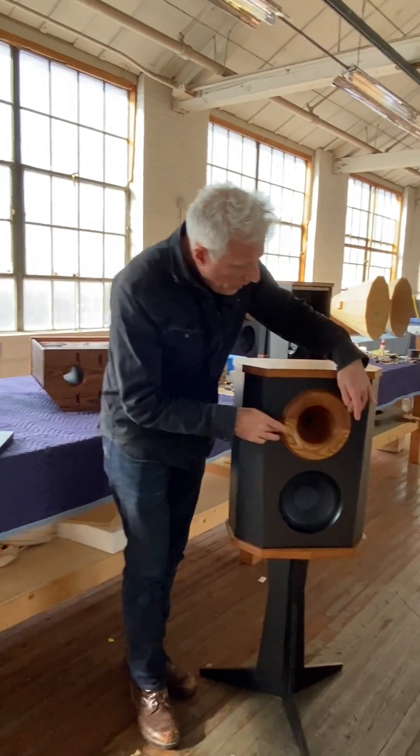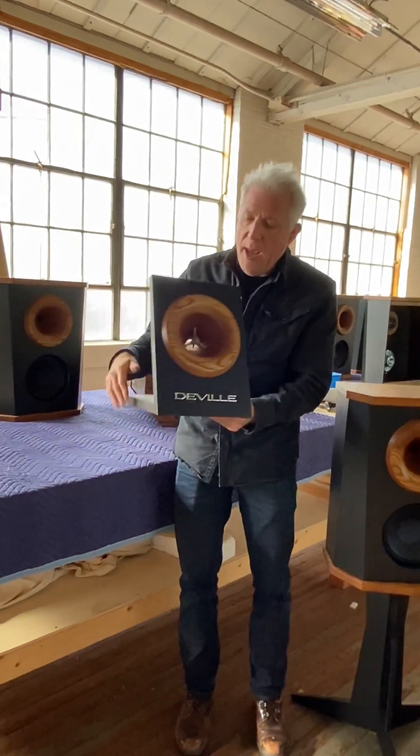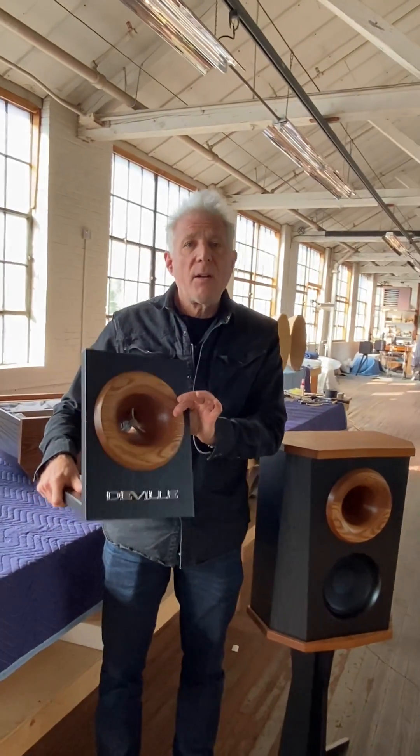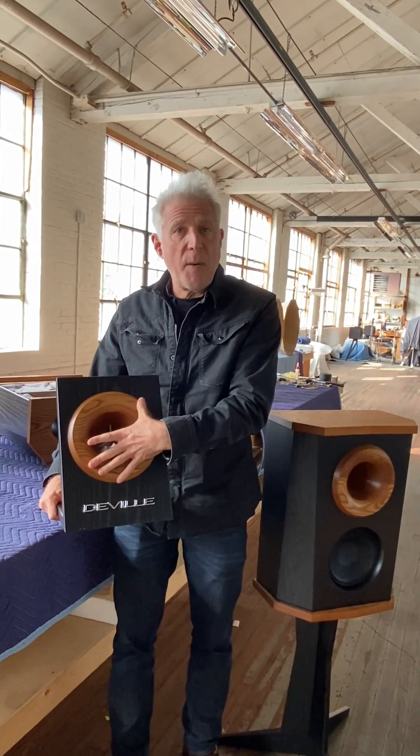With a horn, you're getting high efficiency and a big source size. We are carving this thing out of five, six inches thick torrified Pennsylvania ash. And this whole thing is the speaker — it's like this big versus this big for the dome tweeter.